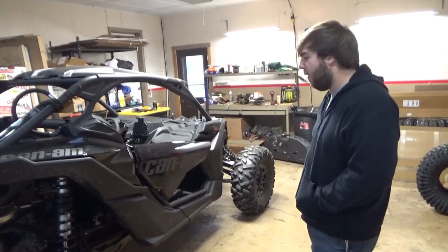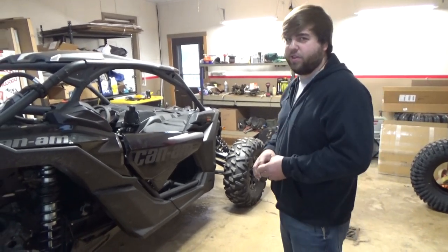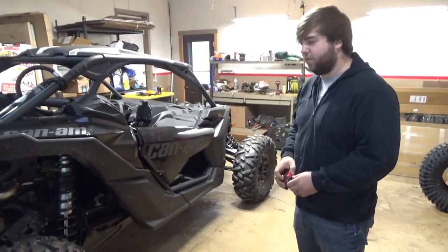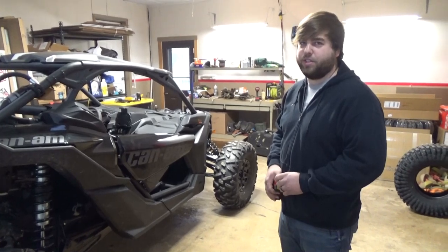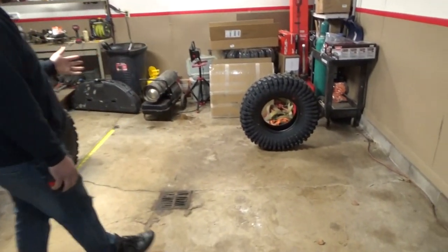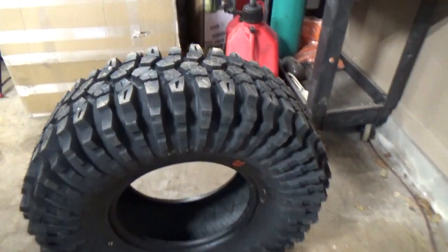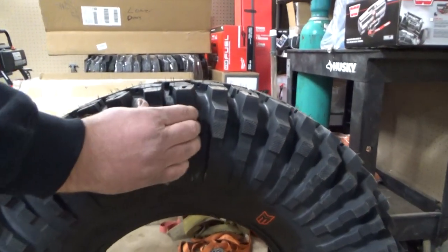I'm not really a fan of the fact that it comes on 30s. I've been around 30s on the YXZ and I want to go to 32s. So switching it up today with some 32-inch sticky Rock Zillas. Spicy! Yeah, I'm excited for these - these things are sick.